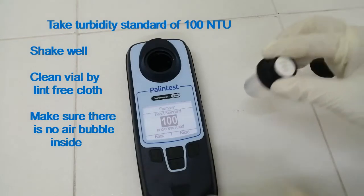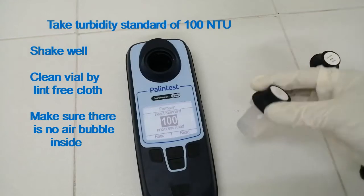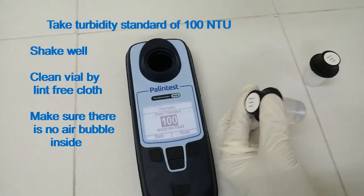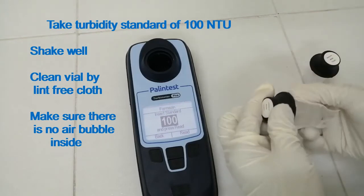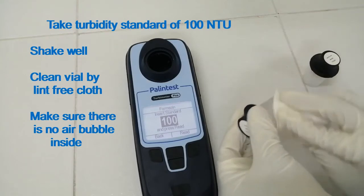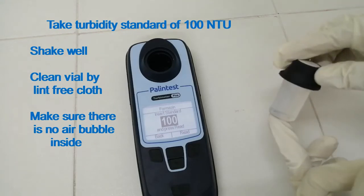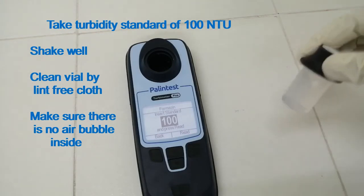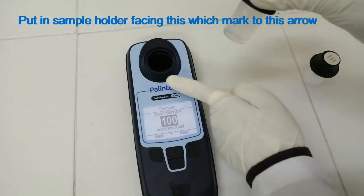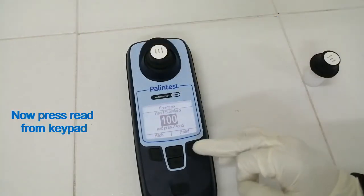Take the turbidity standard of 100 NTU and shake well. Clean the vial with the lint-free cloth. Make sure there is no air bubble inside the vial. Put it in the sample holder facing the white mark to the arrow. Now press Read from the keypad.